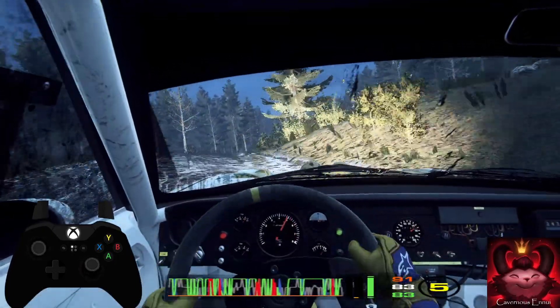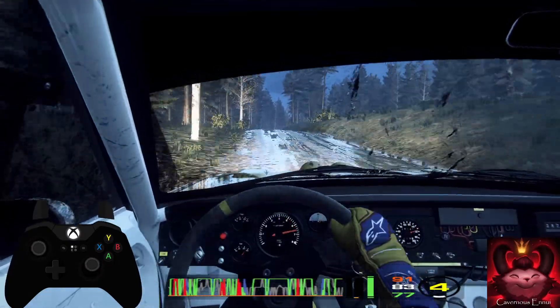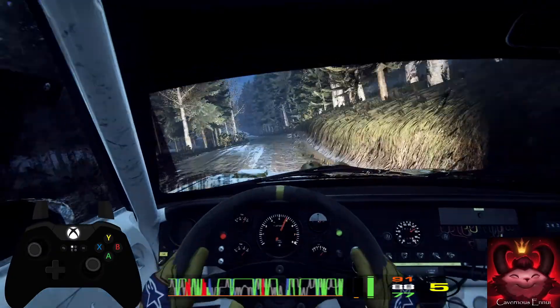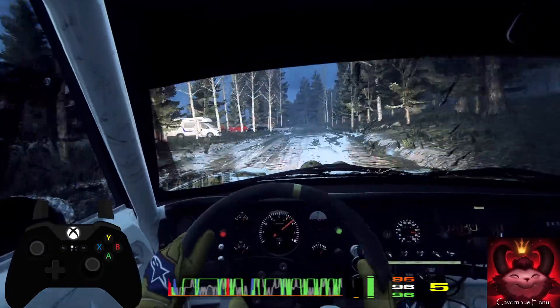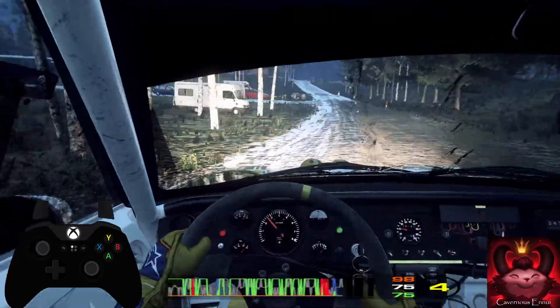200, flat right of a crest into flat left, 150, 50, five left of a crest, jump, 80, turn unseen, five right, keep in of a crest.